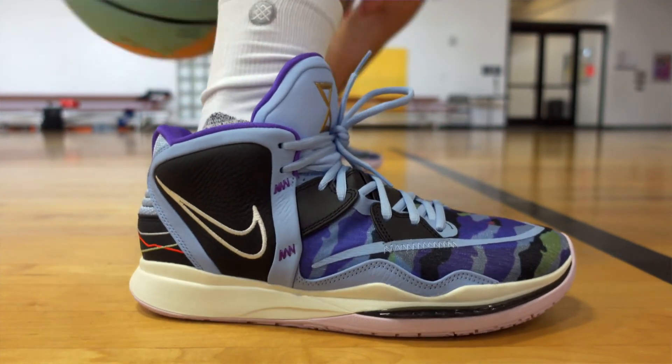Part of that see-through design means your foot is going to be able to breathe. This is a really clean look to this year's model. After all, Kyrie is back on the court now — part-time — so at least we should see the official release coming soon with more colorways to follow.